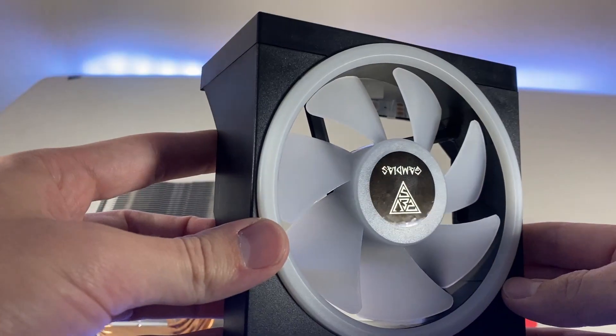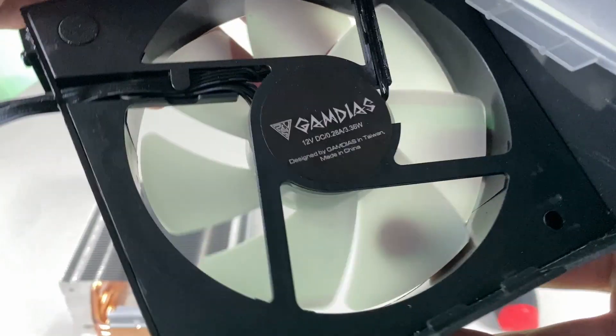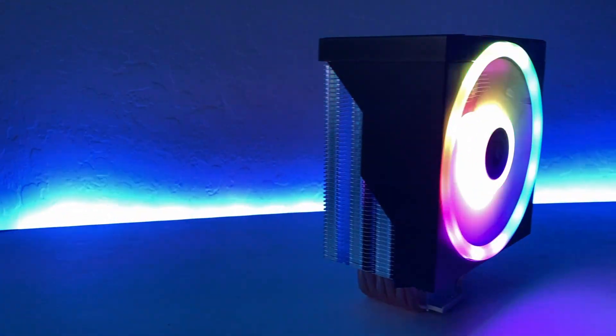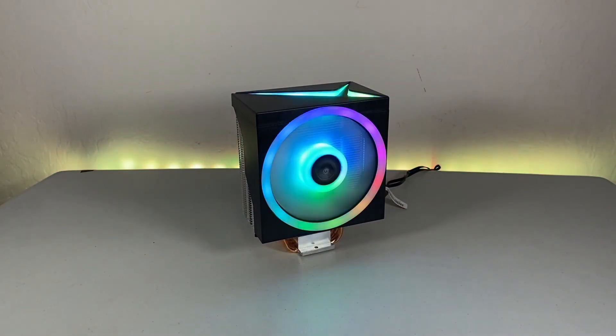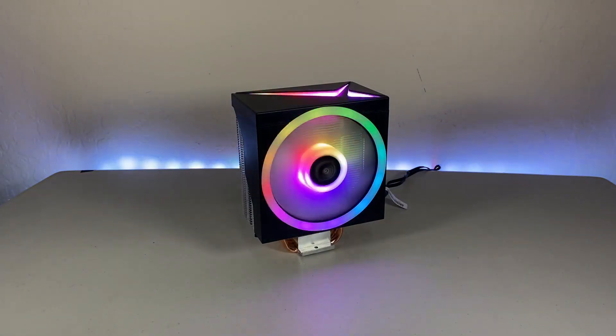The cooler uses 3-pin ARGB, which is a standard connection and makes it widely usable. It also has 4-pin PWM for easy fan control. The lighting is very vibrant, which is standard for Gamdias, and definitely deserves credit for its good looks. Even though the heatsink itself isn't black, you'd honestly never see it from where you look into a computer anyways, so it was a good opportunity to cut down manufacturing costs without sacrificing anything performance-wise.